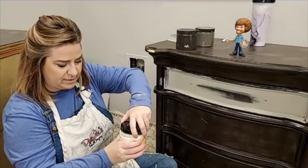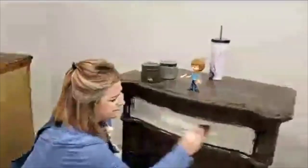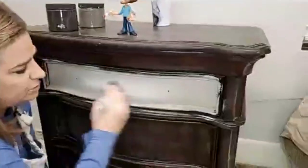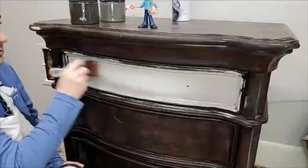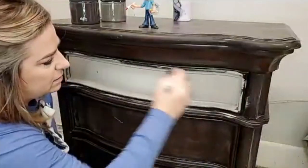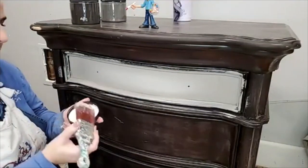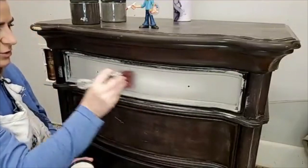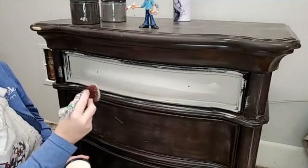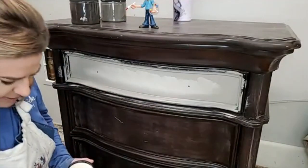If you wanted to put Slick Stick on here and prime it, primer never hurts anything — it's only gonna help you — so it's completely optional but not necessary. Now I'm coming in with Drop Cloth. I left myself a space in the center and I'm going to brush it right into the French Linen. I don't want the Drop Cloth to look like a stripe in the center of the drawer, so I want to make sure I really feather this out and get it nice and soft in the center.